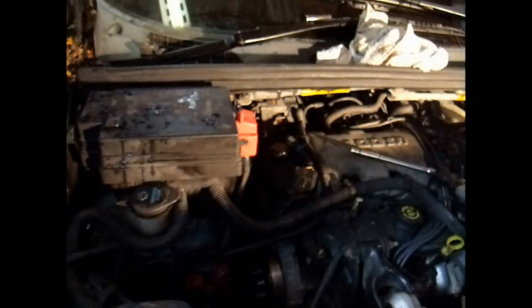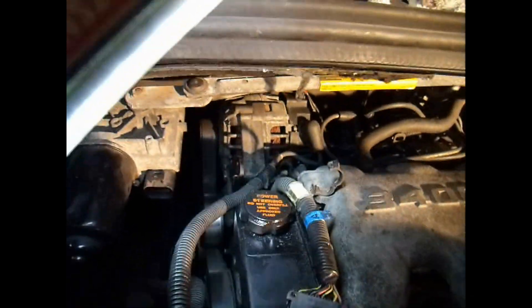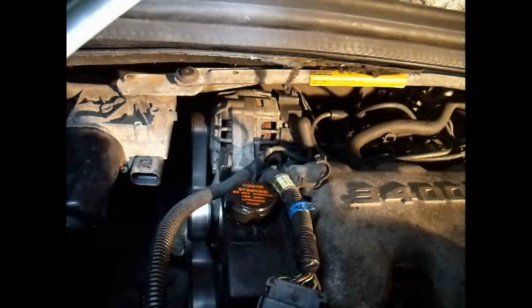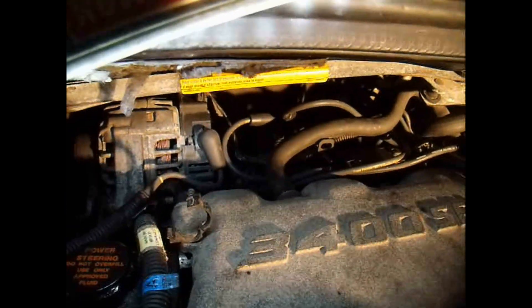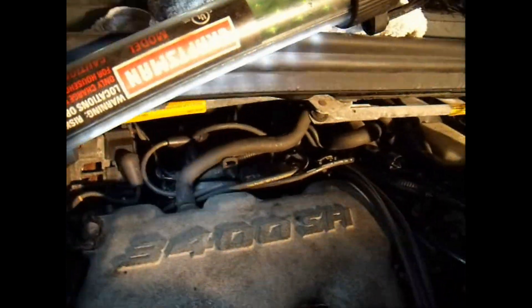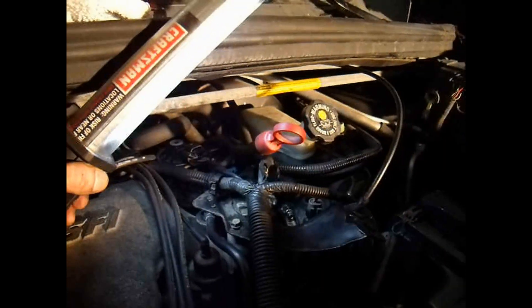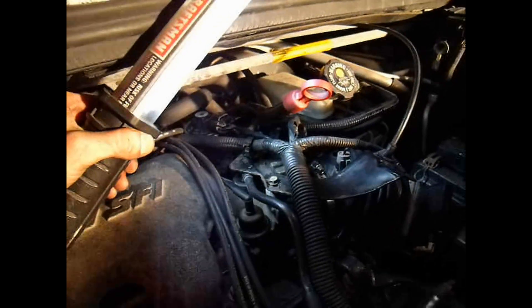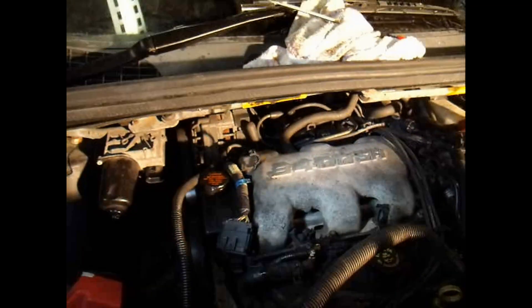I'm going to unplug this plug right here and take out some of these clips so this will be able to pull out and move away. I've already got the battery out, got the reservoir out, got it up on jack stands so it's easier to maneuver. Next step: I've got the battery box moved out of the way. Now I'm going to disconnect all the electrical and pull the wiring loom out of the way.